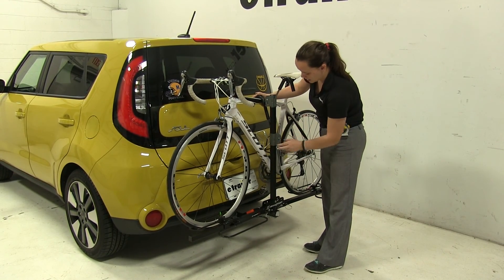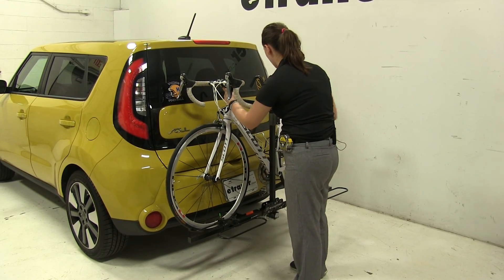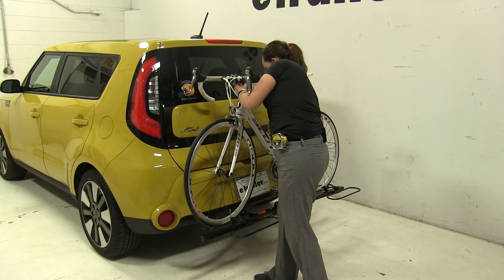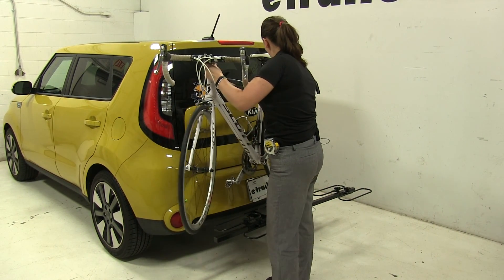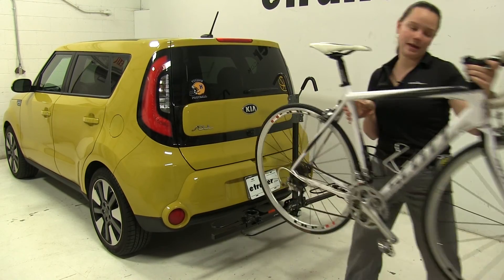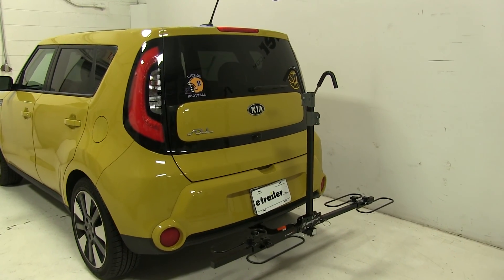We're going to push on the gray button here and lift that up. You do want to be careful — if your bike is anything like ours, it is close to our vehicle, so just watch as you remove your bike. We'll set this off to the side.